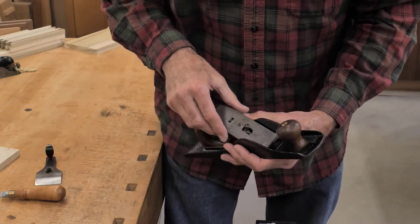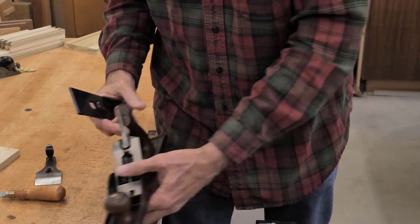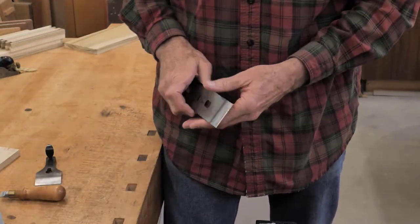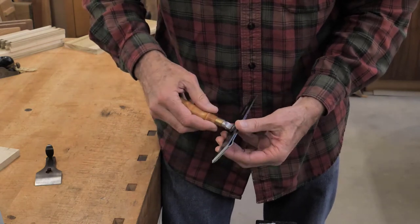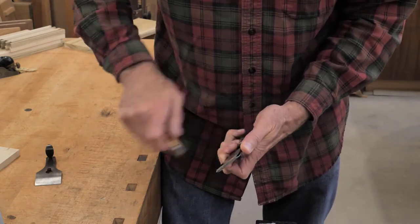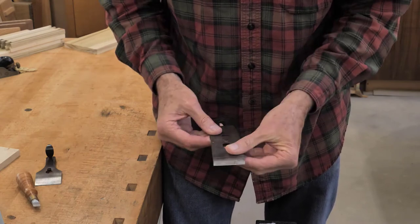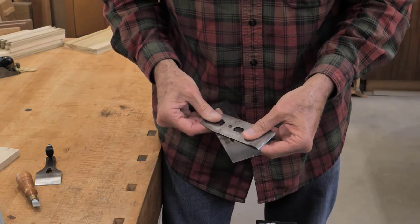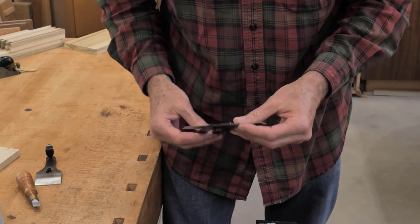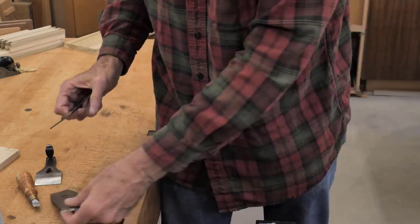We take the lever cap off first, and then I'm going to carefully pull the blade out. I'll remove the chip breaker. When removing it, we loosen the screw, pull the chip breaker back, turn it, and then slide it so the screw comes out of the hole.